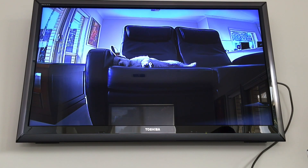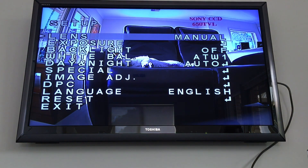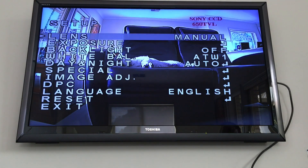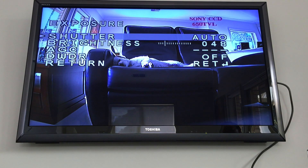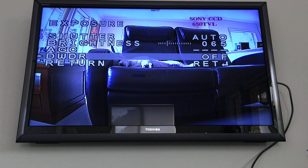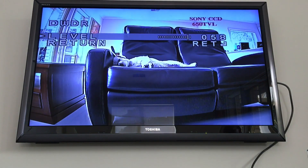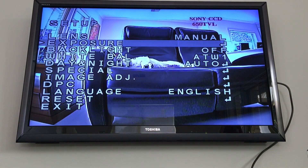I'll step you through changing from the factory settings to my preferred settings, optimized for outdoor use. In the main menu, go to Exposure: shutter stays on auto, increase brightness to 65, AGC stays the same, turn DWDR on and enter that menu to increase the level to maximum 63. Return back to the exposure menu and then to the main menu — that's exposure set.